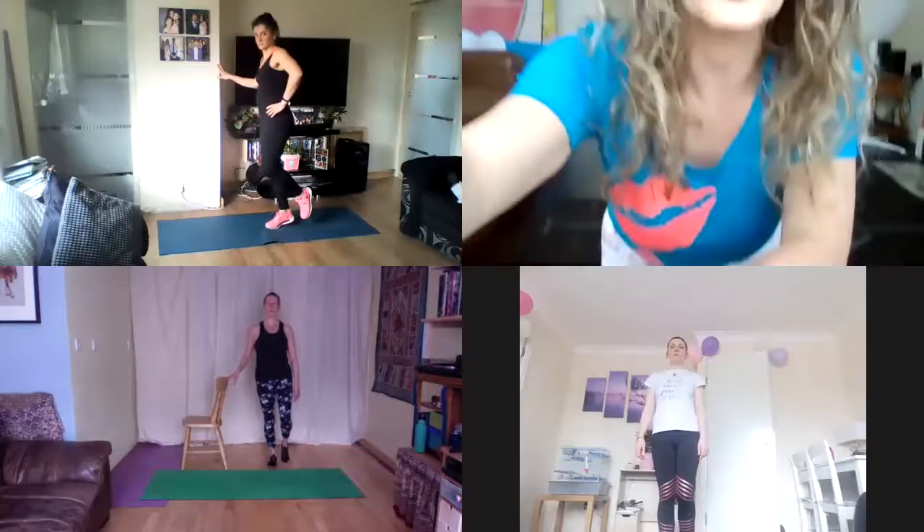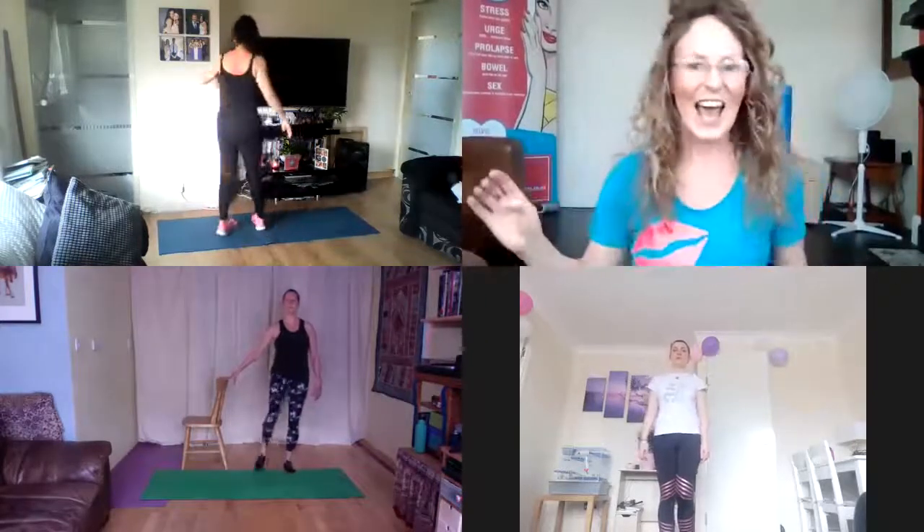Please continue through. Collarbone is nice and open, nice tall posture. Fantastic, and you can relax.